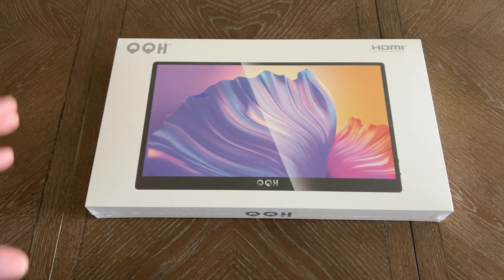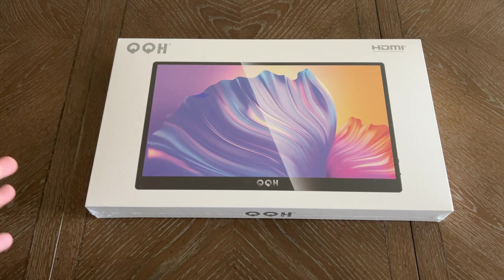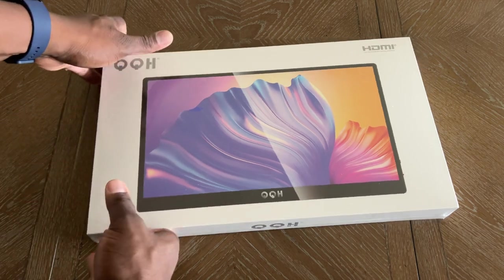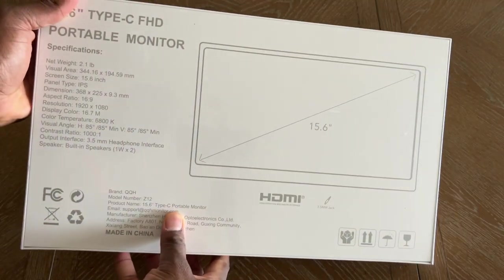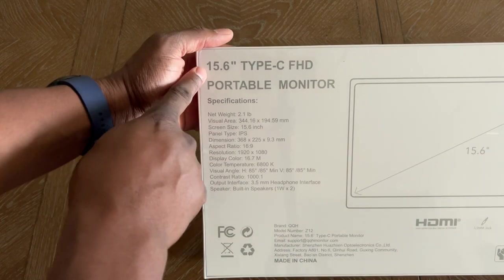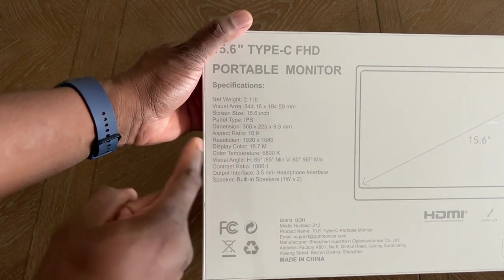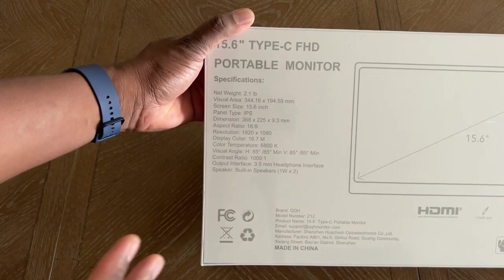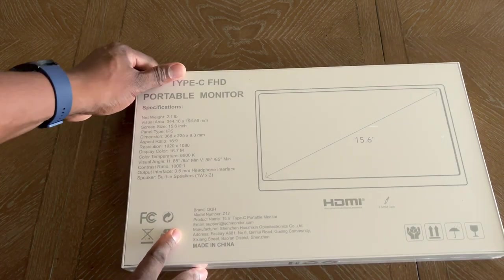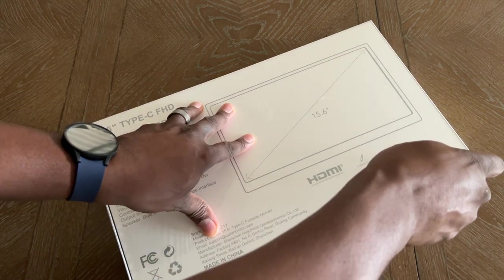Welcome back to another video from ShamanJay. I often get new monitors in and I think these are great for using as a secondary source for phones, tablets, computers, or just as a second monitor. This is a 15.6-inch from QQH and they were nice enough to send this over. We're going to take a look inside. This is a Type-C Full HD portable monitor, which is great — I can use it to monitor my video while shooting for YouTube.